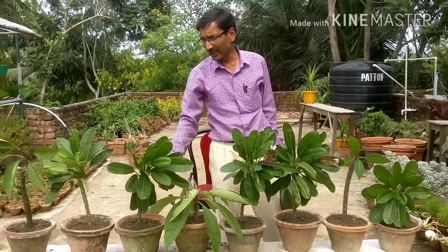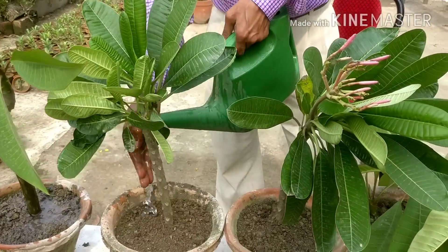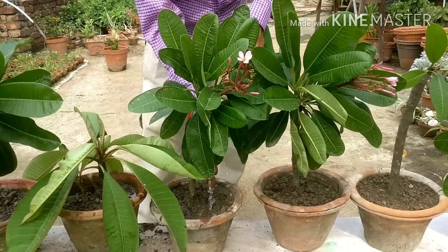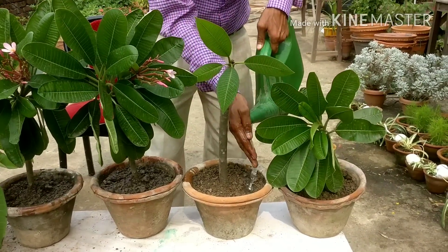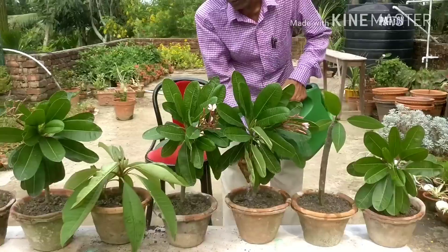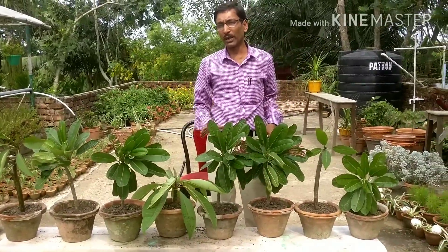I have planted all the Plumeria alba or rubra cuttings and now I am going to water them. Water properly the first time so water reaches all the way to the bottom. Next time, only water when the soil is totally dry. Keep the plants under shade for about one month, then all roots will be grown and you can move them to full sunlight. You can grow with or without rooting hormone and with or without antifungal powder — all will work.